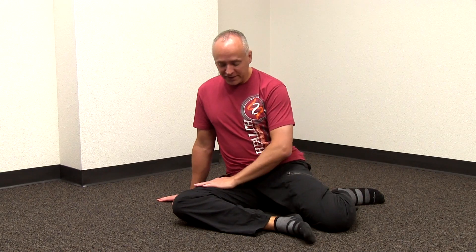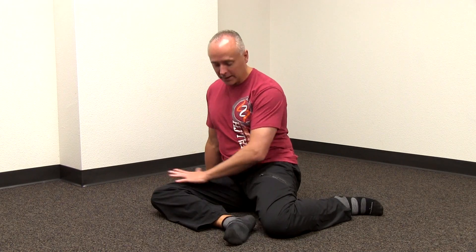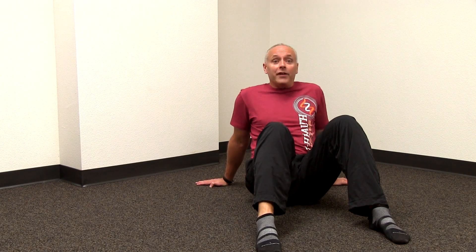One of my favorite drills is what we call the 90-90 squat. The first thing I'm going to ask you to do is gently get down on the floor and see if you can get into this position. You can see that my front leg is bent at 90 degrees and my rear leg is bent at 90 degrees. I'm trying to sit up comfortably. If this is hard for you, you may be starting back here — and that's perfectly fine.